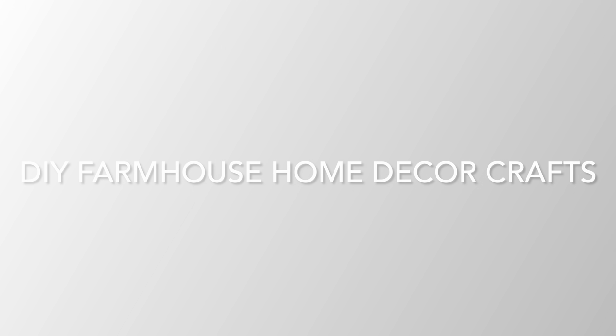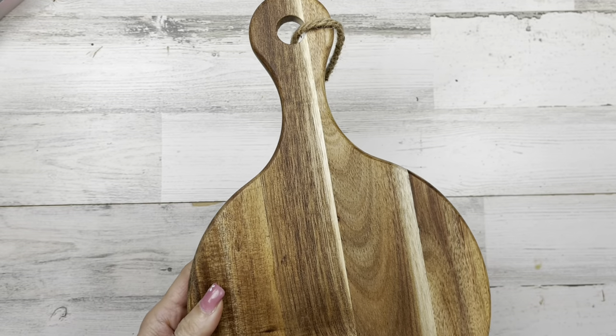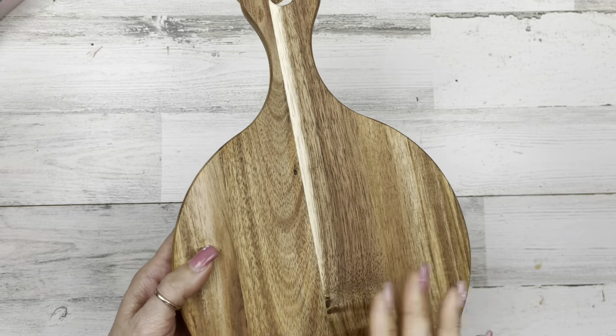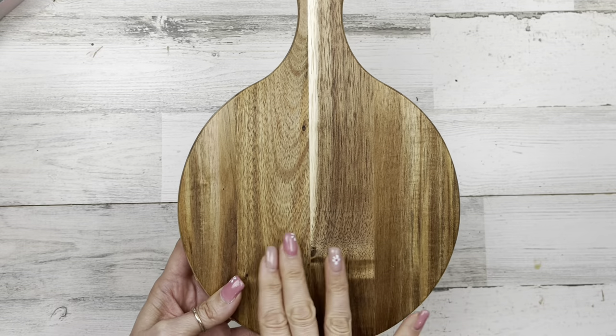Today we'll be working on some DIY farmhouse home decor crafts. Let's get started with project number one. For this project, I picked up this cutting board at Hobby Lobby — it was around $6.99 on sale — and what I want to do is see if this is going to work. I want to try and sand the top half lighter.